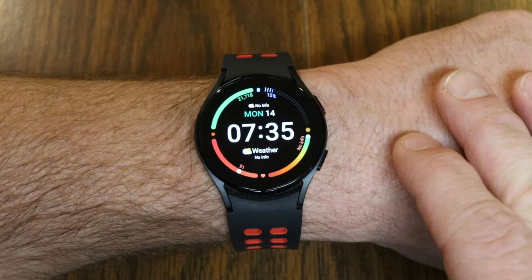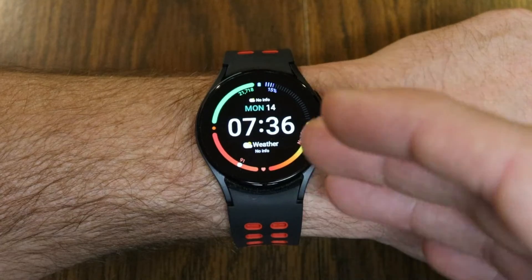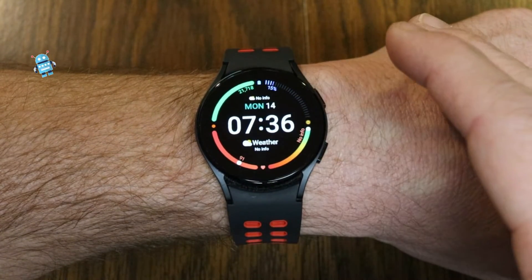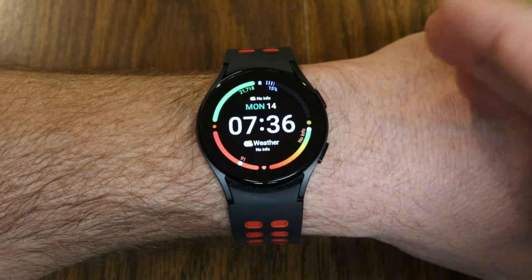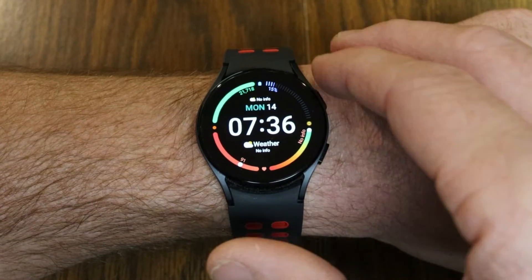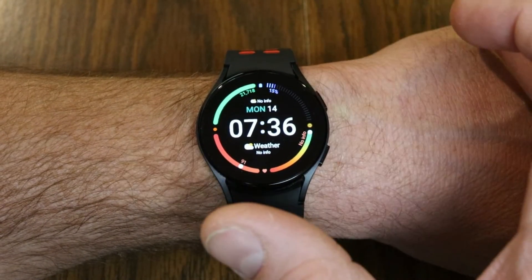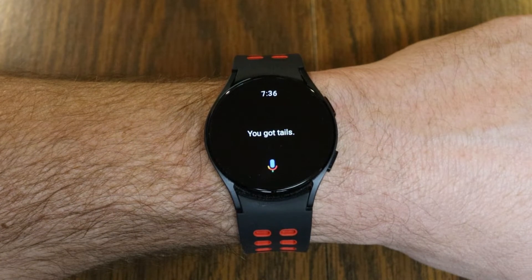First, you can find nearby places. You can ask it where's the closest coffee shop, or ask for the closest restaurant — whatever you're looking for — and it's going to bring that right up. The other thing you can do is have it flip a coin. Say you want to know who's going to go first during a game — you can simply press and hold the assistant button and say flip coin. You got tails.